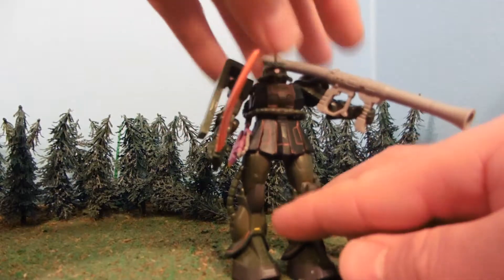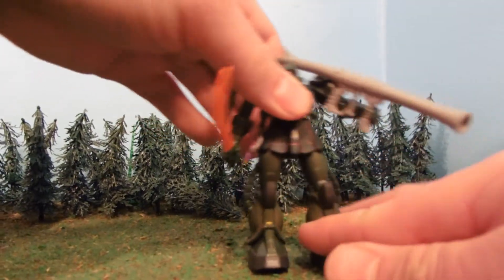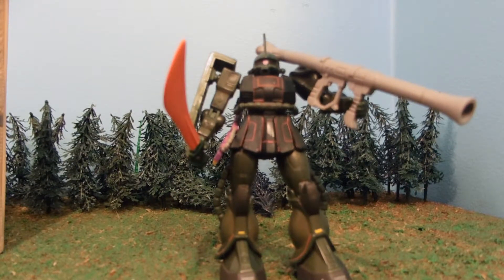The shoulders have been modded for better articulation. Other than that, all your standard Zaku 2 articulation is there, but now in this wonderful green color.